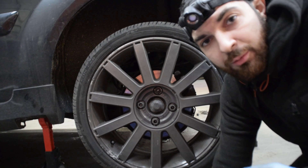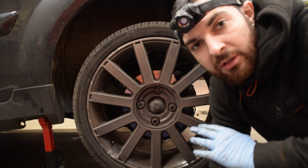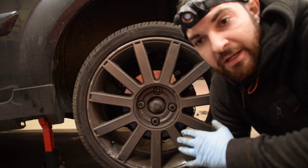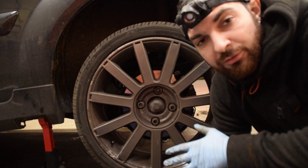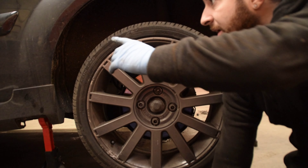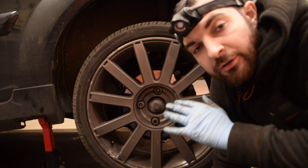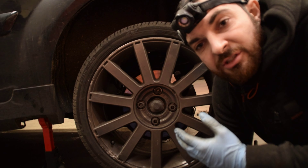We're now onto the rear - we've done the other side off camera. We're going to get through this side quite quickly as they're not too bad to do. We'll start with pulling the wheel off, get this arch liner out and then focus on getting the shock and spring out and replacing it with the new units.